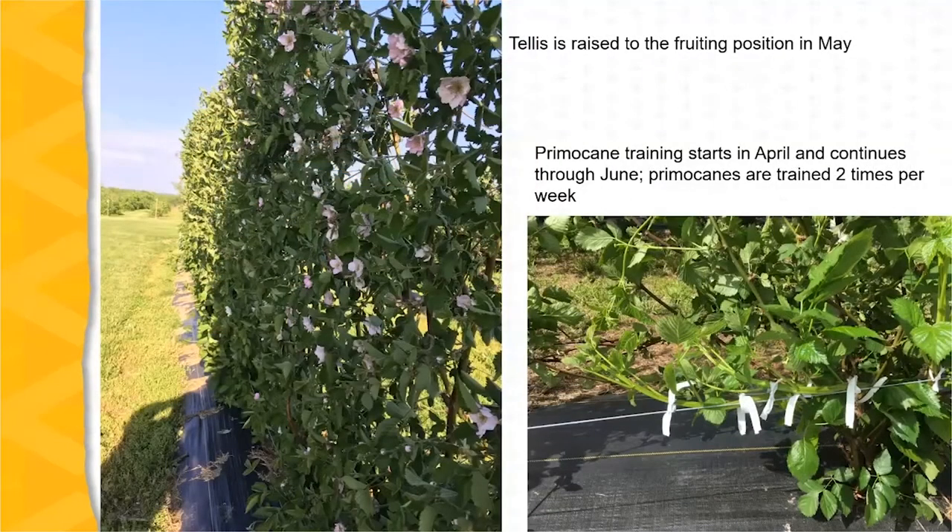The trellis is raised to the fruiting position in May. The picture on the left shows the blossoms and the position of the flowering clusters — they are all initially oriented in an upright position when the trellis is horizontal to the ground. When it's raised, the flower position is set and the flowers are then concentrated on one side of the trellis.